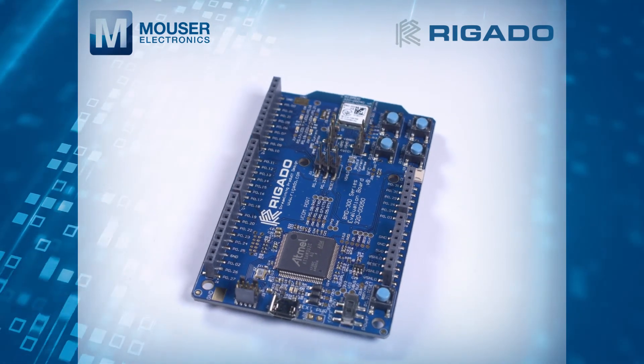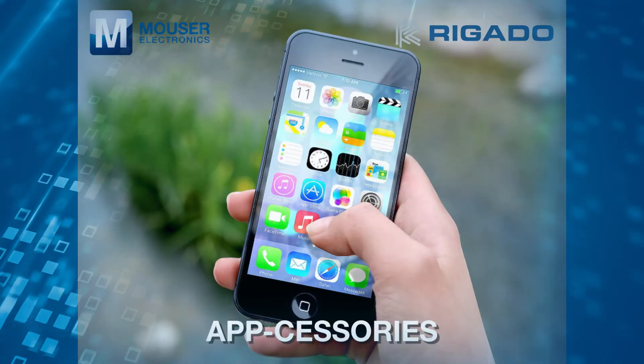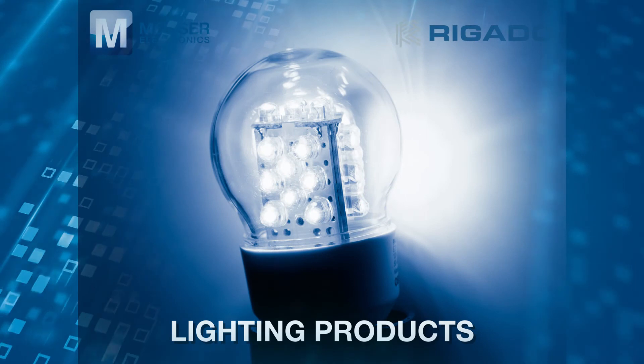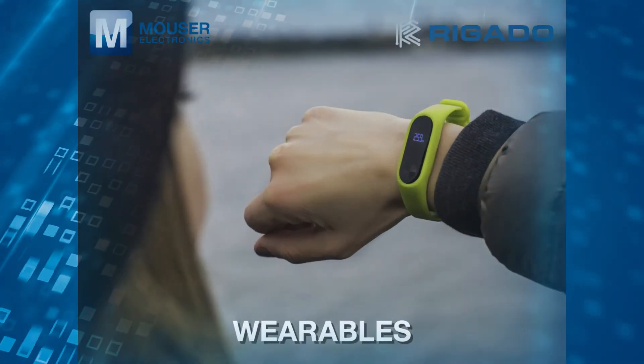Typical applications include app accessories, low power sensors, lighting products, fitness devices and wearables.